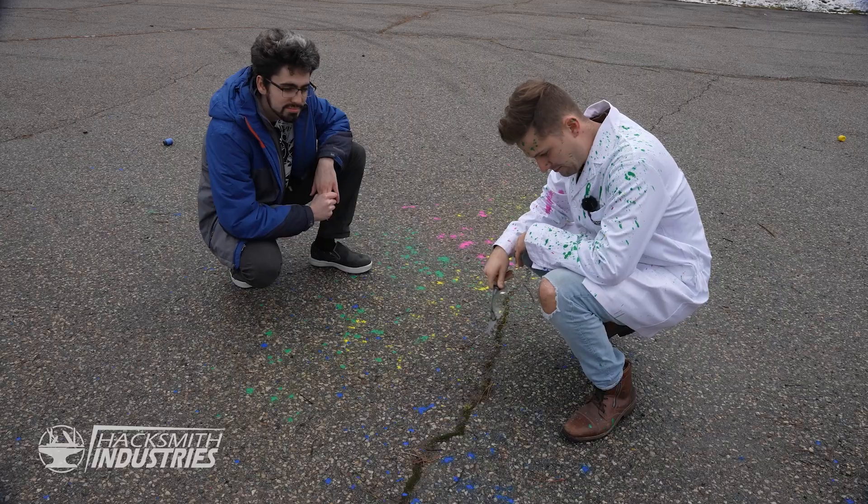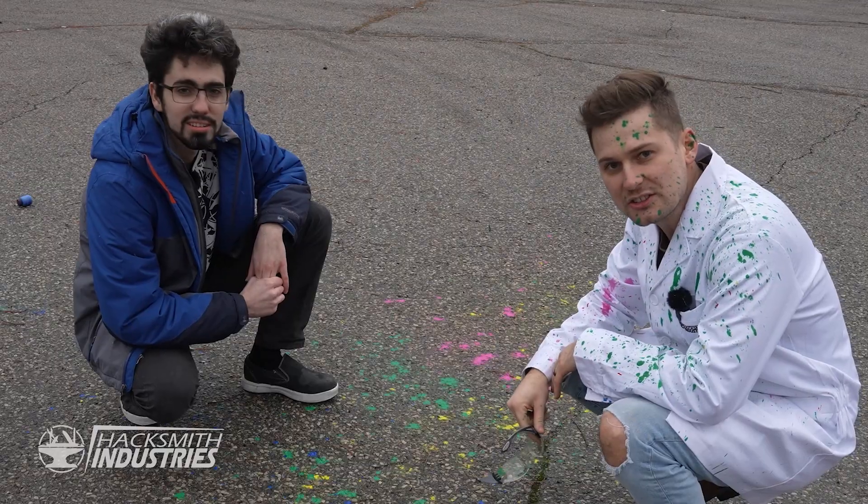I'm covered in paint. Ben, you know what this reminds me of? Art. Fine art. This is Art Attack.